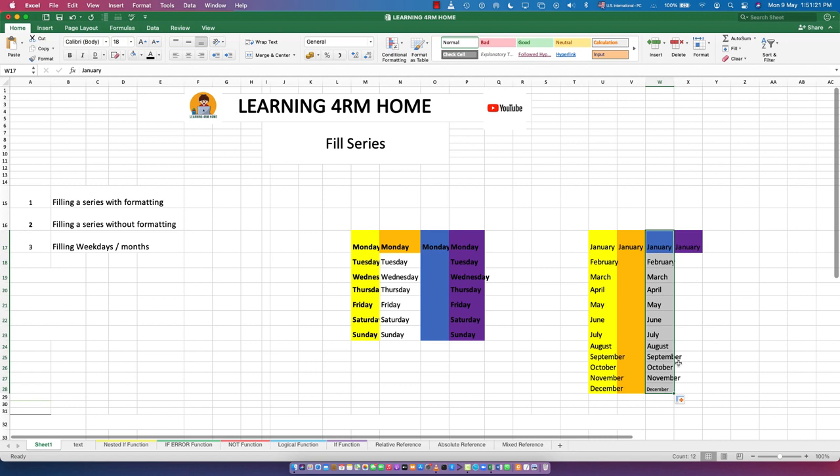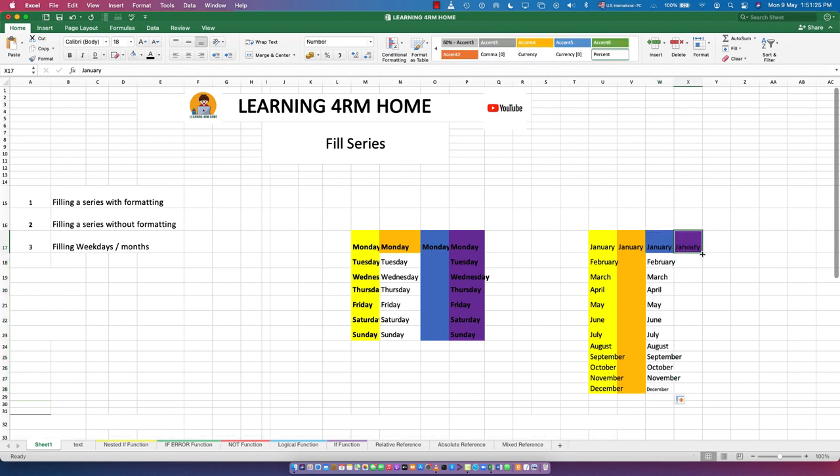You can use 'Fill Without Formatting' on months as well and see the difference — the text appears without the style. And if you choose 'Fill Formatting Only', the formatting style is preserved but the text is removed. So these same options — fill with formatting, fill without formatting, fill formatting only — all apply to months too.